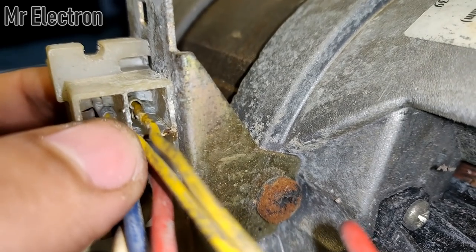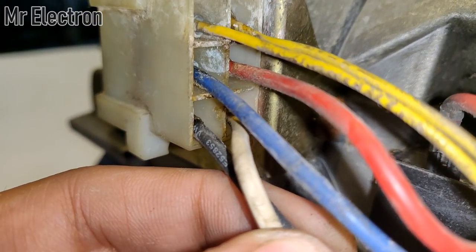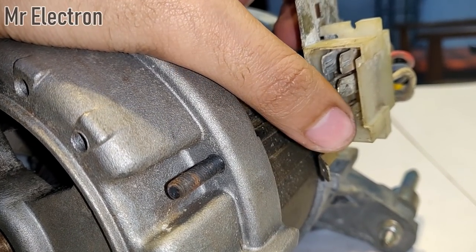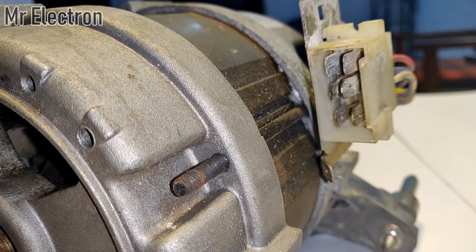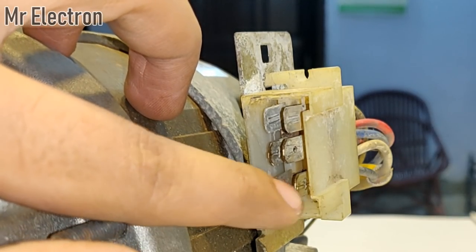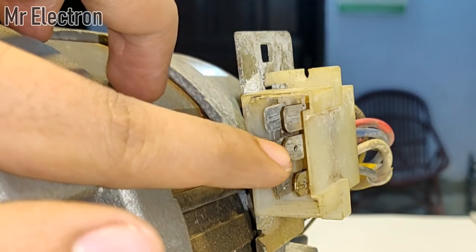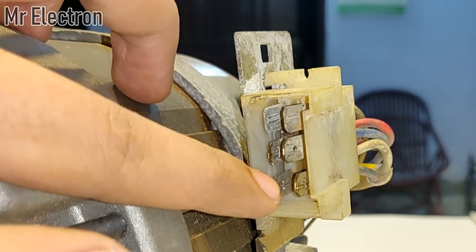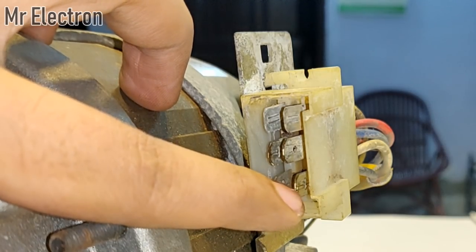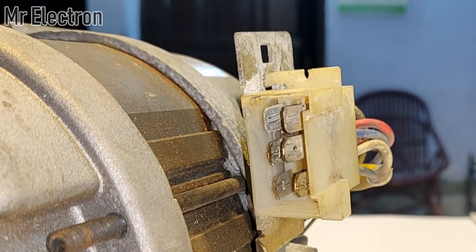We have to neglect the upper two yellow pins. All we need are these four wires: red, blue, black, and white. The upper two will be neglected, the middle two are for the brushes, and the lower two are for the field poles — these are the only ones necessary for wiring the motor in 12 volts DC mode. These two lower ones are for the field poles and the middle ones are for the brushes or commutator. Joining certain terminals together or short-circuiting them is not allowed.